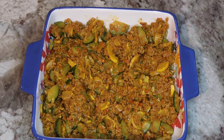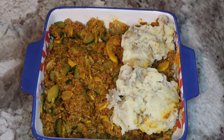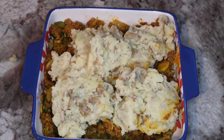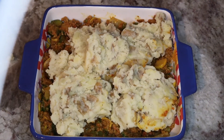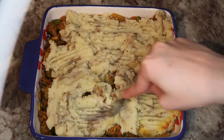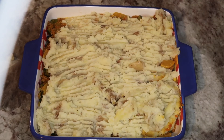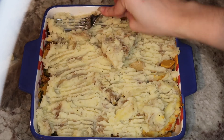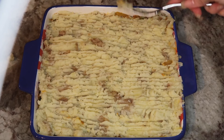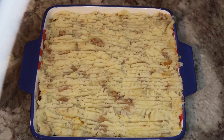Once your meat is in the casserole dish, get your mashed potatoes ready and spread them out evenly. I stored them in the oven while we were waiting to keep them hot. Spread the mashed potatoes across the casserole — I use a fork to push them down, because using a spoon will cause it to stick. Add the mashed potatoes spoonful by spoonful and make sure to close up any gaps that are showing the meat vegetable base below.